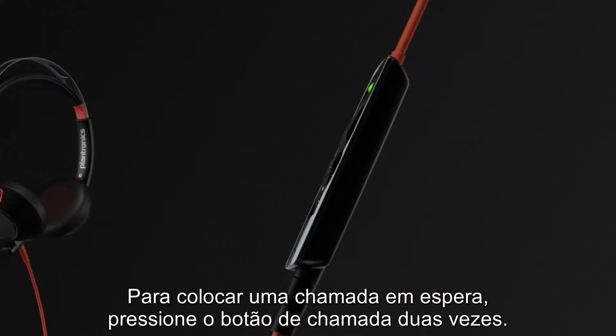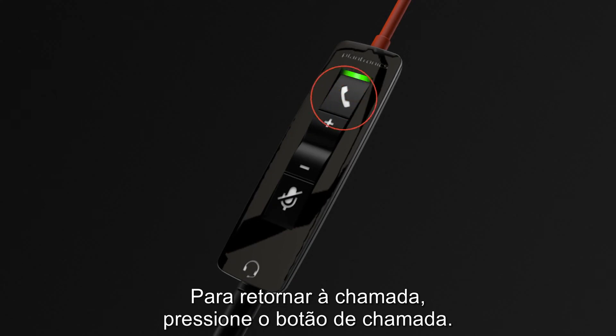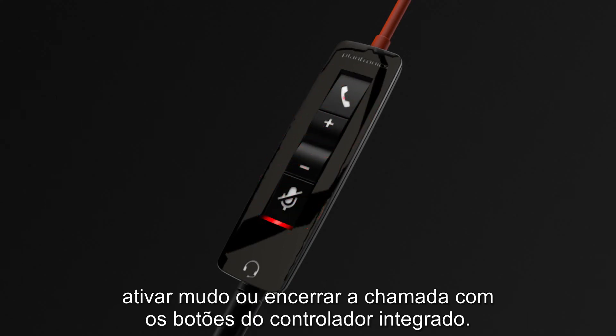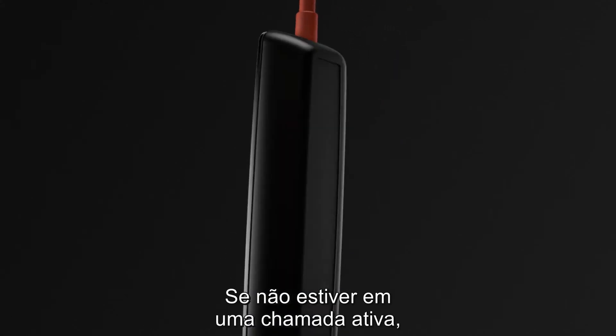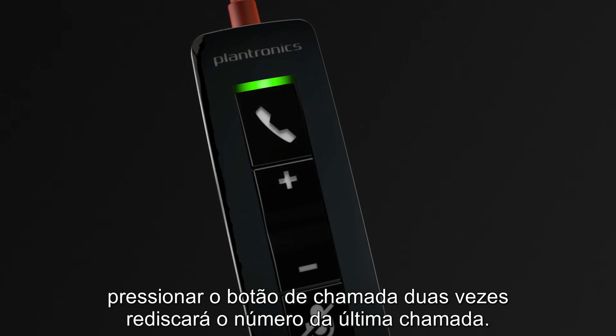To put a caller on hold, double-press the call button. To return to the call, press the call button. You can adjust the volume, mute, or end the call with the inline controller buttons. If you're not on an active call, double-pressing the call button will redial the last call.